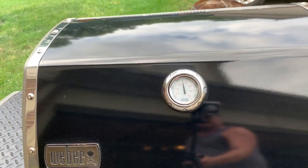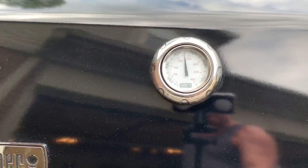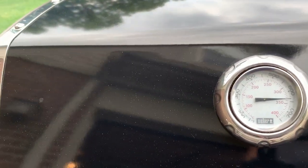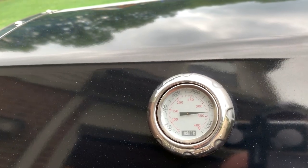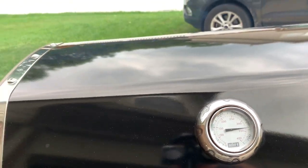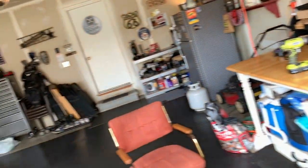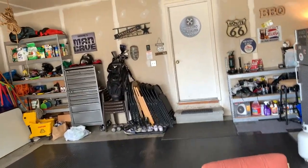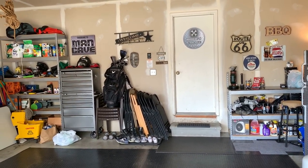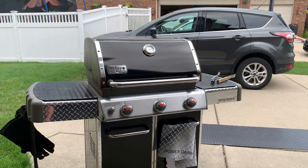What I'm doing here is bringing the temperature up slowly — I don't want this to warp. I've made it this far without being warped, so let's bring it up slowly. Temperature is almost 650. This is like a self-cleaning cycle for your indoor oven, just jacked up. That's why I took my other skillets off because I don't want to re-season them.